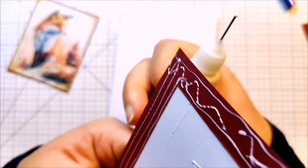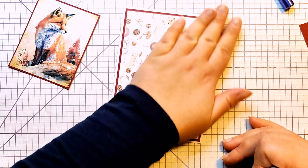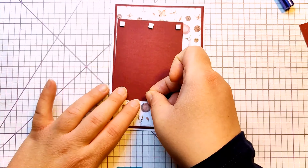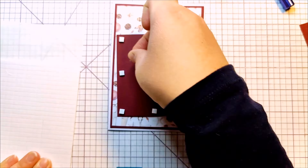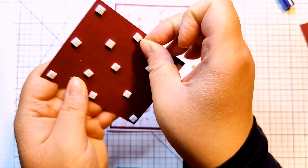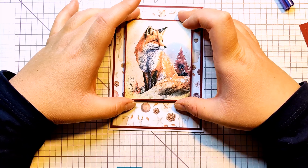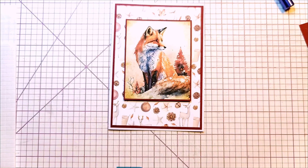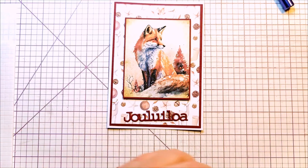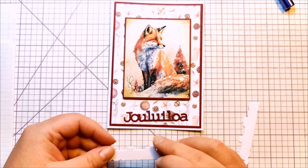Gluing it down onto my cork base. I almost always use white card bases, and they are the standard European size, which is 10 and a half by 14.8 centimeters — so it's a little bit different size than A2 card bases, but it's close to it.